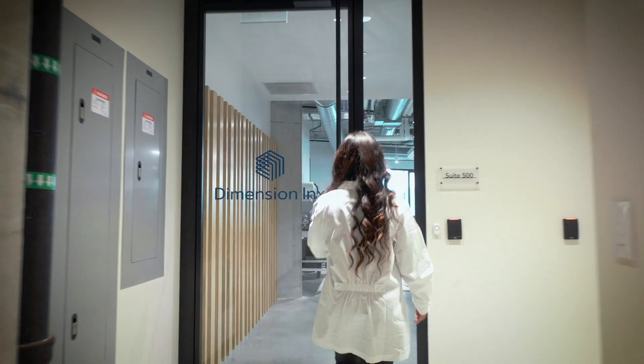My name is Ramil Shah. I am the Chief Scientific Officer and Head of R&D at Dimension Inks.